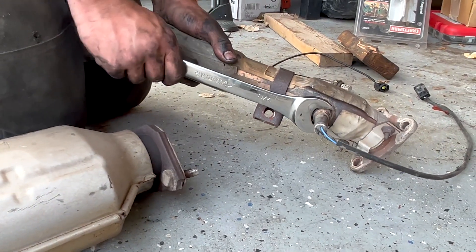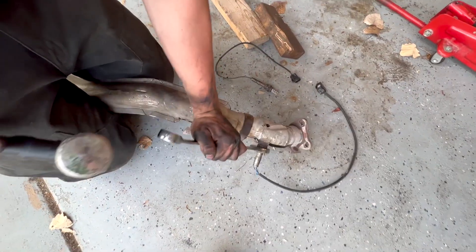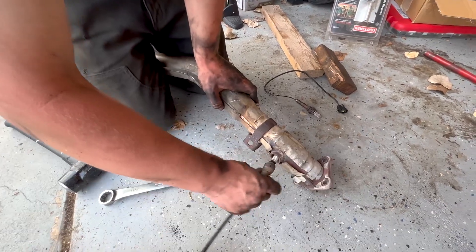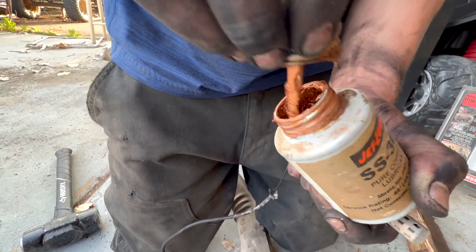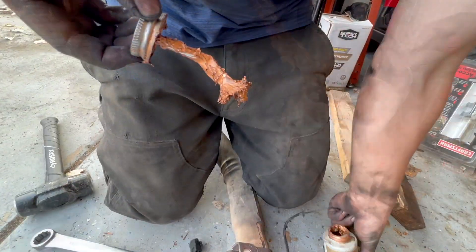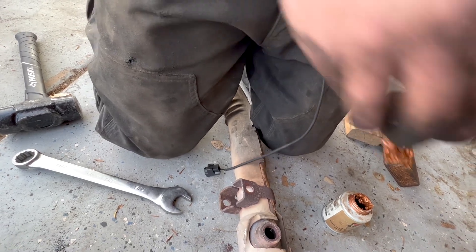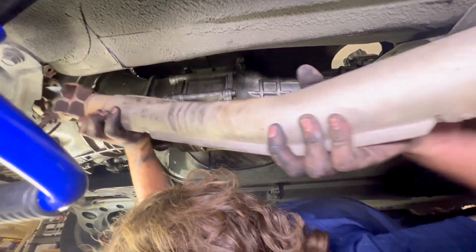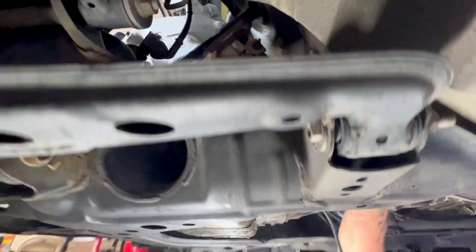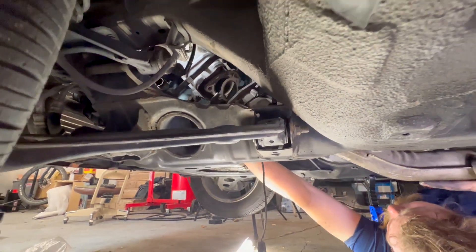We'll use a 7/8 wrench or O2 sensor socket. This one is seized — it was on there pretty good. Put some never-seize or anti-seize — this copper stuff is really good for O2 sensors because of the conductivity, and it helps it not get all seized up in there. That's way too much — hopefully I didn't just kill the sensor. Twist it up and in.